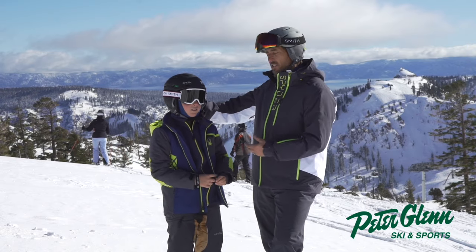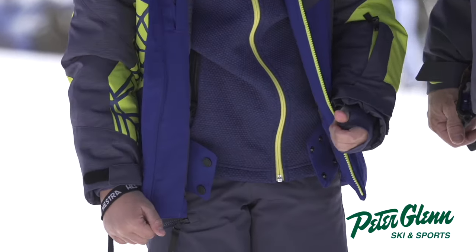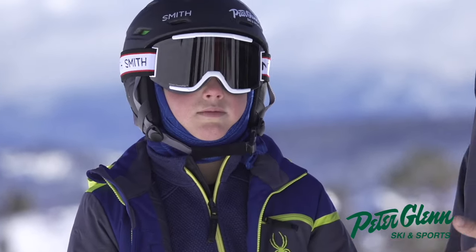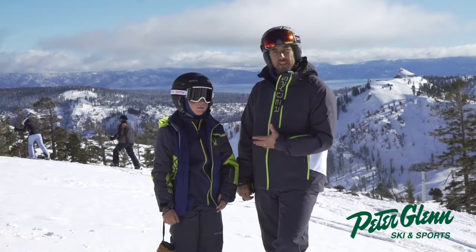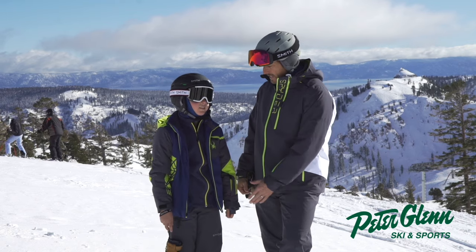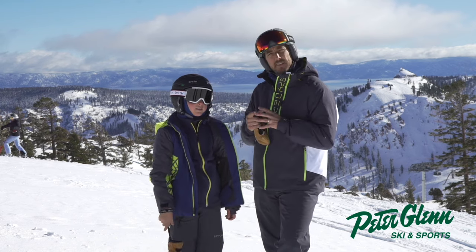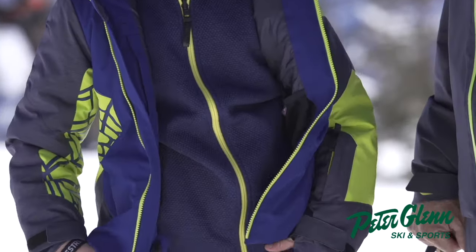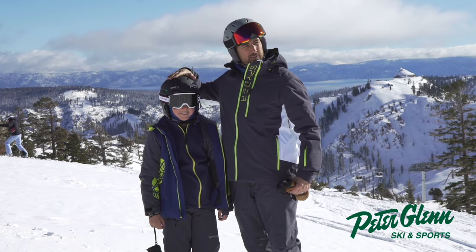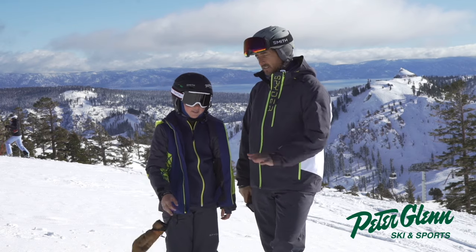Let's talk about the size for a second. This jacket is a 10. Tommy is nine years old — he's about average to tall height for a nine year old. I don't think I would get it any smaller than this; it looks like it fits perfectly. He's got a pretty good size second layer under here and it seems to go together very well. So if you're around four-eight or four-nine, a size 10 fits just right. Once again, that's a size 10 and he's nine, so hopefully that helps with sizing.